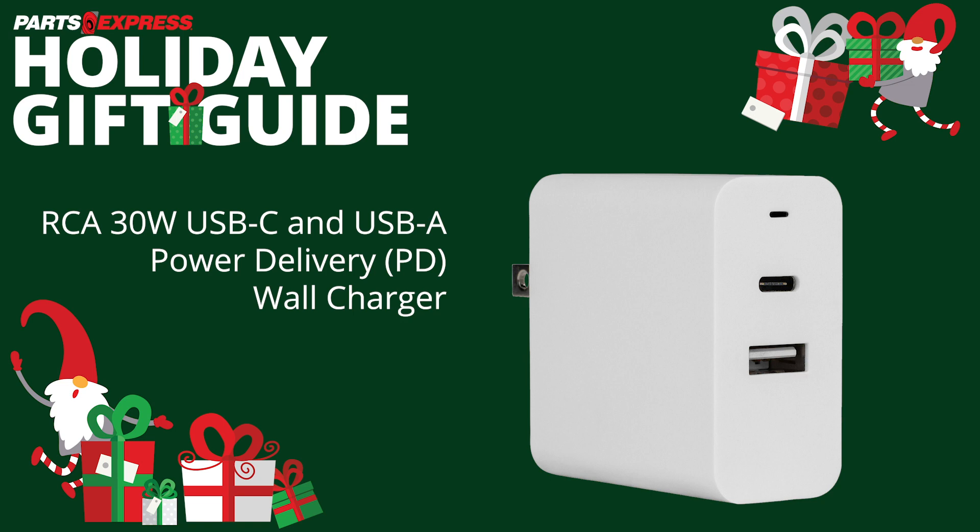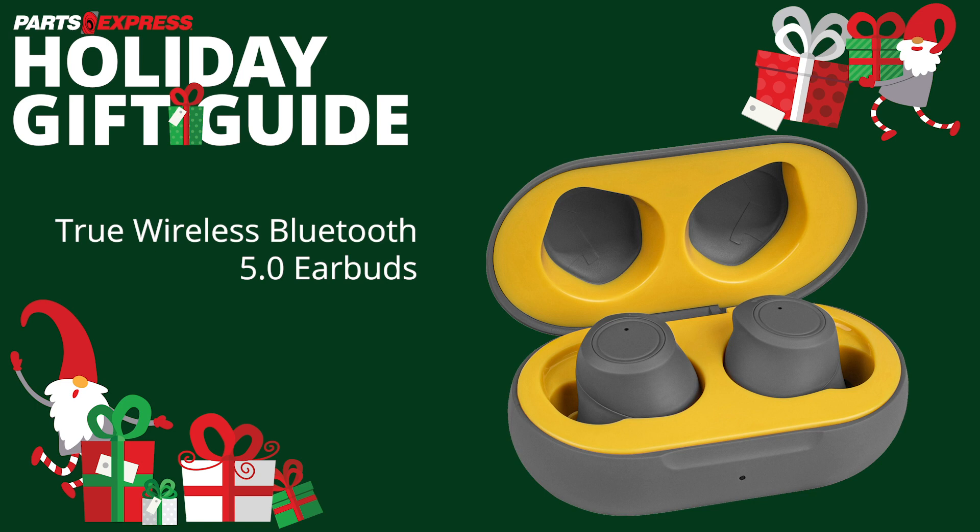The true wireless Bluetooth earbuds provide you complete wireless freedom. Don't sacrifice audio quality for ergonomics. Not only do these earbuds sound great, but they are extremely easy to use. Featuring multi-touch controls for functions such as pause, play, track skip, volume, call assist, and voice assistant, the earbuds give you complete control over your phone's audio. Charge the case with USB-C and you're ready to go.